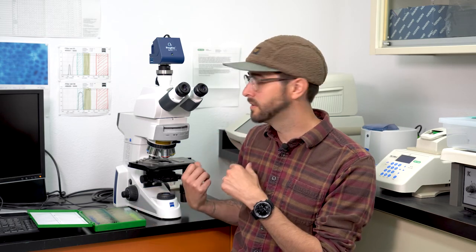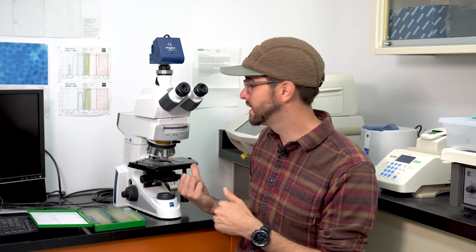Now that we have our thrips specimens mounted on microscope slides, we can take a look at them using this compound microscope, which gives us a much higher magnification so we can see all those fine details on the body structure that we need to identify them to species. Let's take a look at a few characters that'll show us why thrips are such damaging pests on peonies.